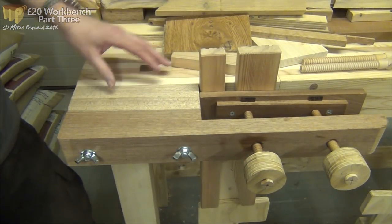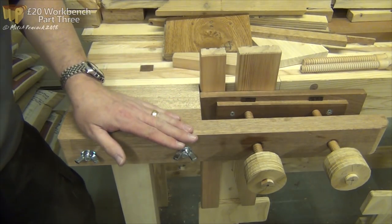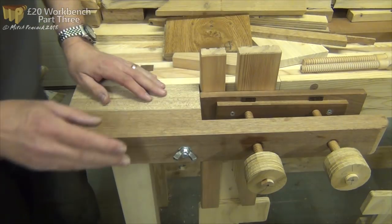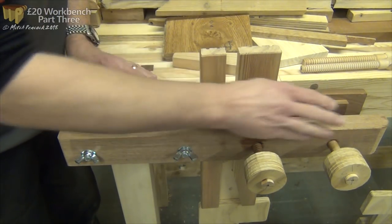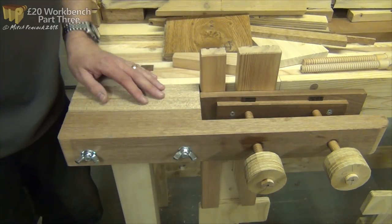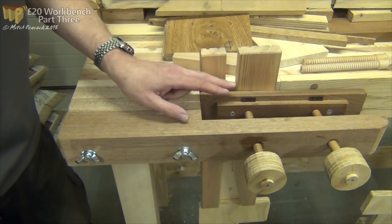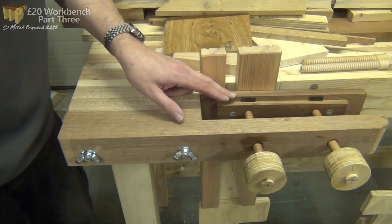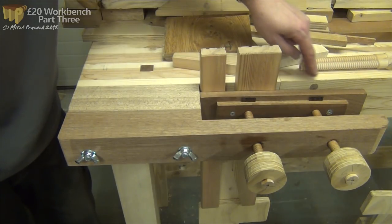You can see the principle of a shoulder vise here: we have an extension to the bench coming out, which is the shoulder in front of the bench, and then we have this arm that goes across the front - effectively just out on a limb, so to speak. Through that we have two screws, and attached to the end of those - loosely attached - is one of the jaws of the vise, and then the bench becomes the back jaw.